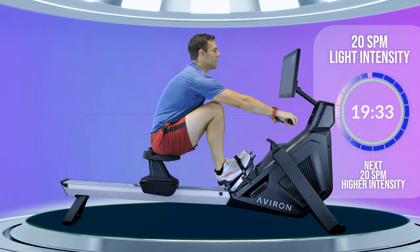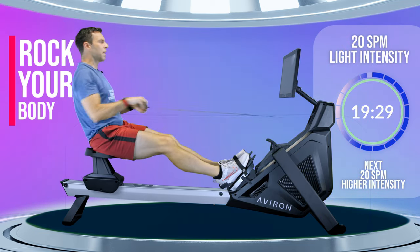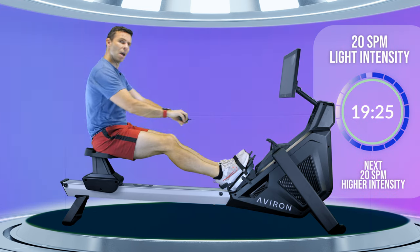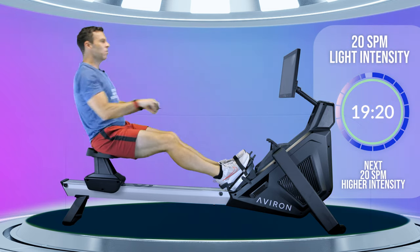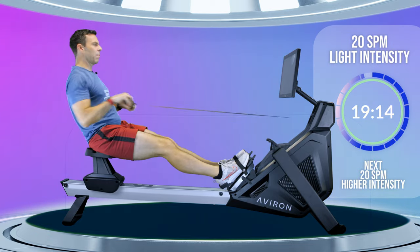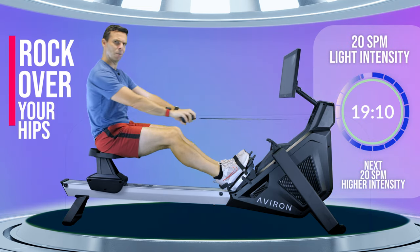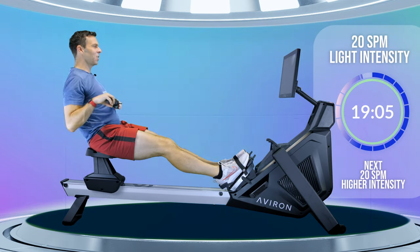Think about your hip rock. Rock your body over your hips towards the front of the machine into about that one o'clock position, and then to the back of the machine to about 11 o'clock. Just concentrate on rocking forwards and rocking backwards — let those hips pump.